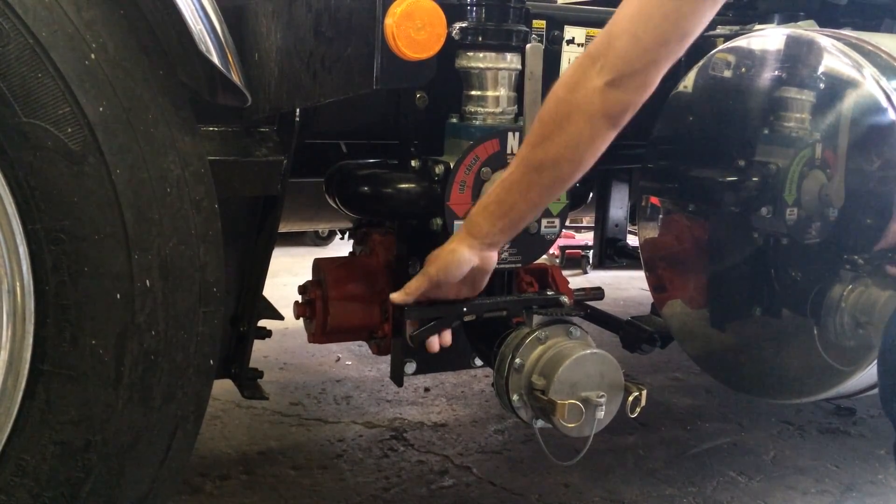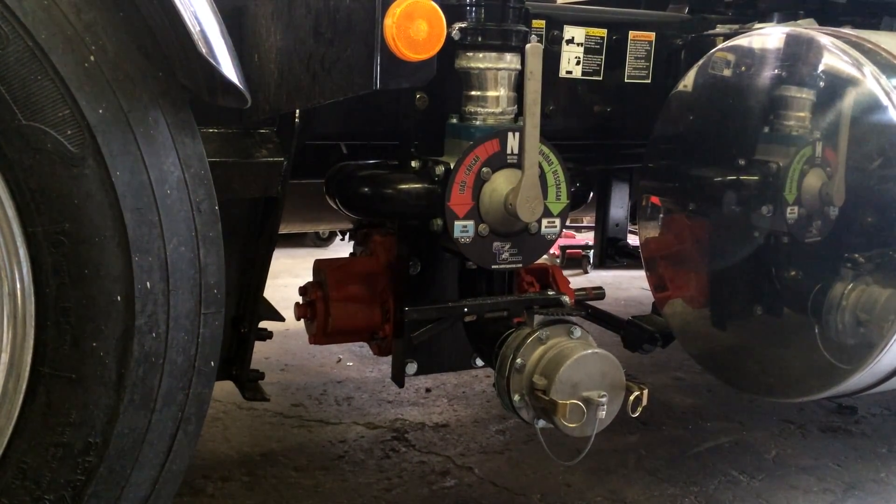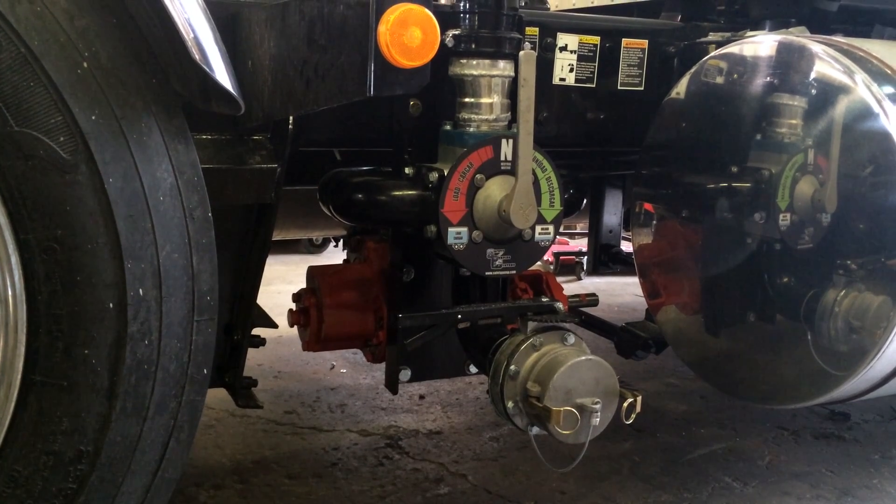At any one point during loading and unloading, you can shut the valves as long as it's in neutral and it will continue to cycle. Thank you for your interest in the safety pump system.